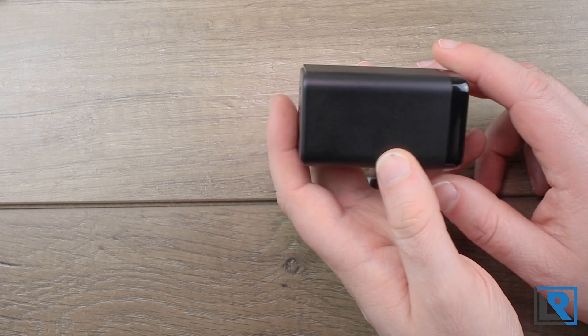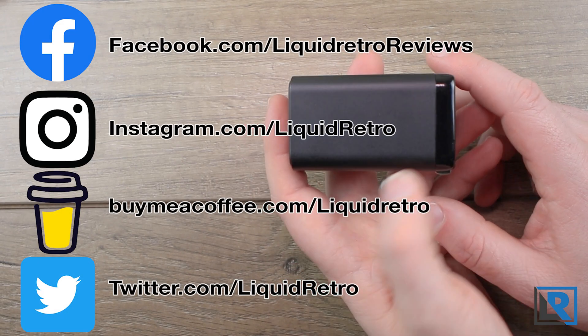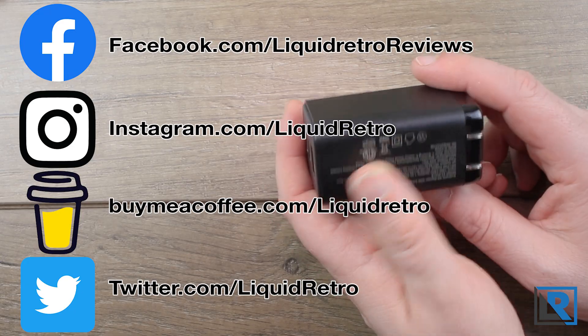Thanks to them for sending this to me to look at and review. I'll have links to it down in my socials below, and it is on a pretty good sale right now, so if you're interested, it'd be a great time to pick it up.